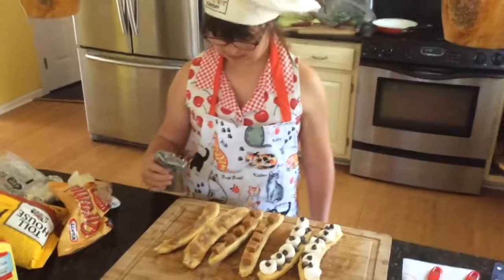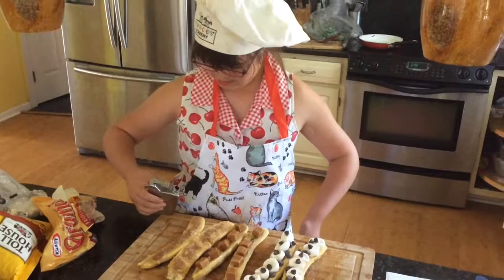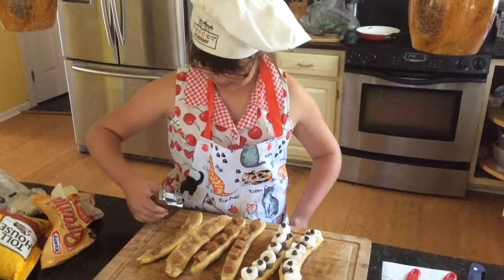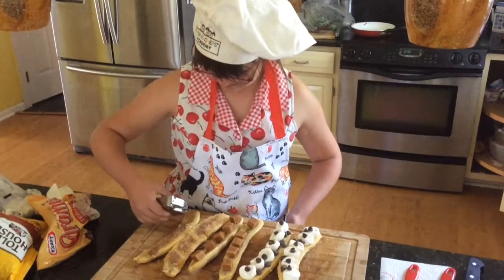Grace is just going to add a drop — I don't think this is rum, maybe. I'm not sure if it's brandy or rum, I haven't smelled it yet. That's it, that's enough, that's plenty.